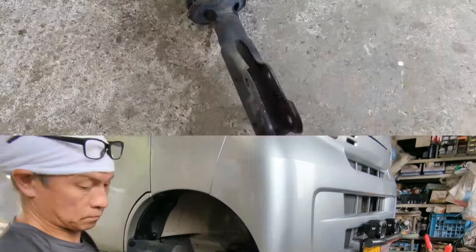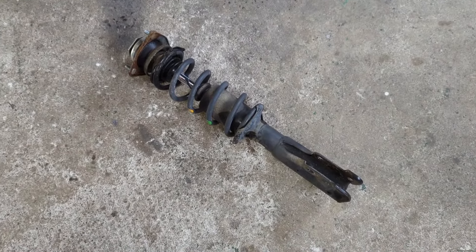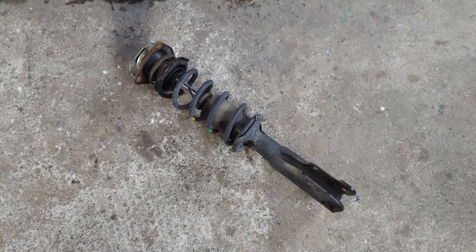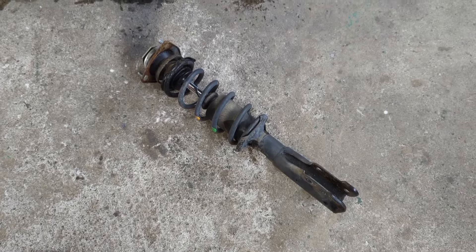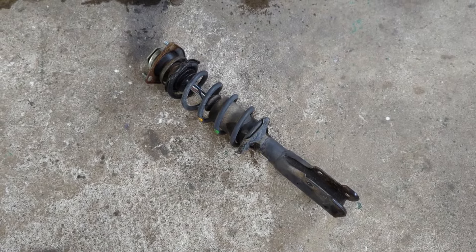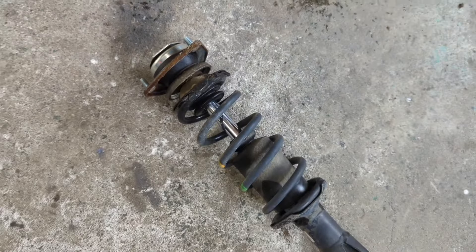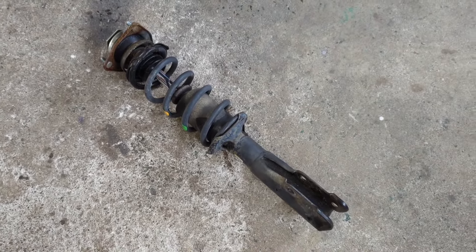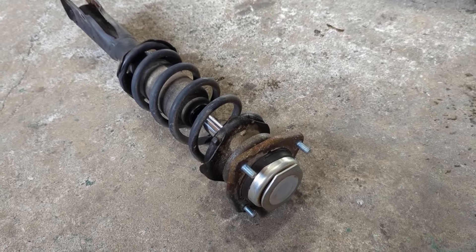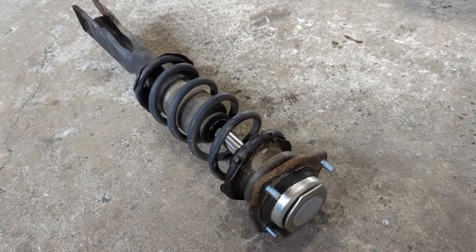Down she comes! As you can see, we have one front McPherson strut out. He did it all by touch alone, up underneath the driver's side portion of the dash, and really didn't look at it once. Once he located exactly where the top hat bolts were, it came right out. And in case you were wondering — no, that is not a leaky strut. He washed it before getting under there because it was a little muddy.